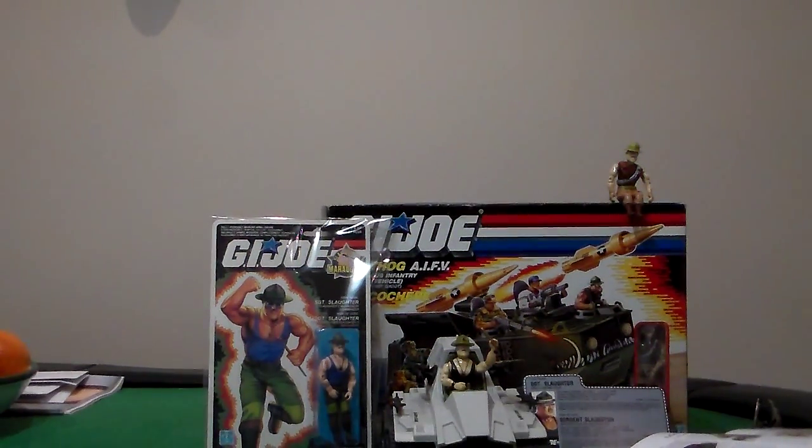Yo Joe! Wherever there's trouble, G.I. Joe is there. G.I. Joe, the real American hero. G.I. Joe is in Plastic Junkies Cave.